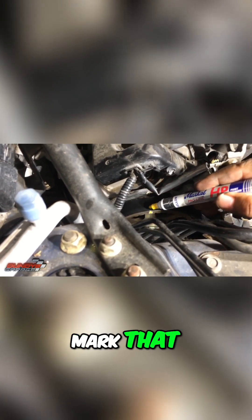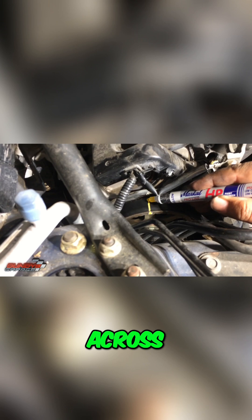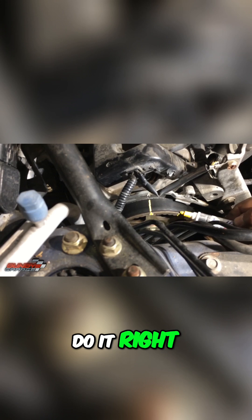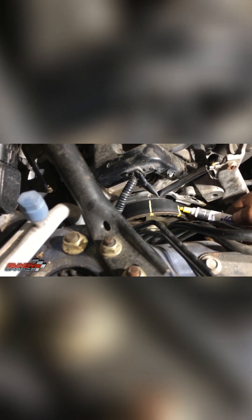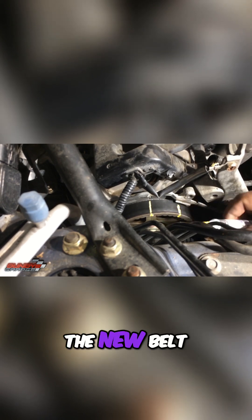Go ahead and mark that, bring it all the way across. Lines up. Then I'll pick another mark right here, do it right there, and mark it on the belt as well. When I bring in the new belt, the marks I transfer onto the new belt will line up with the marks on the cam.